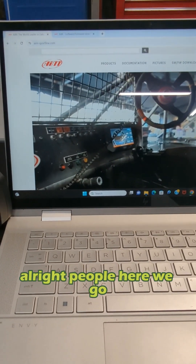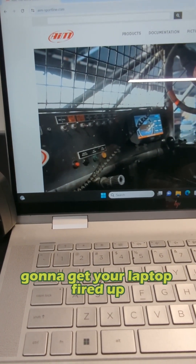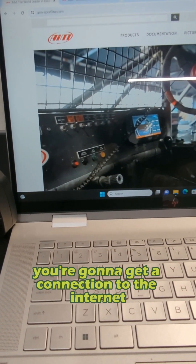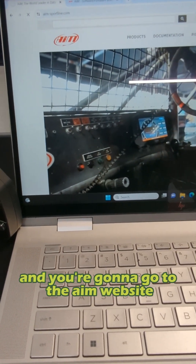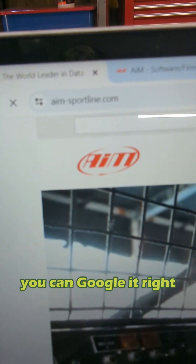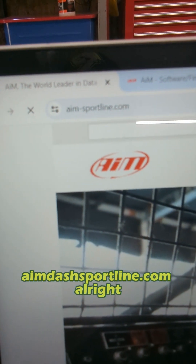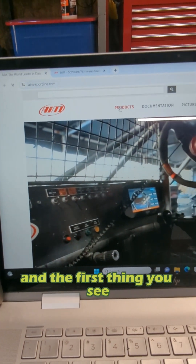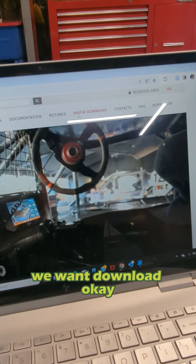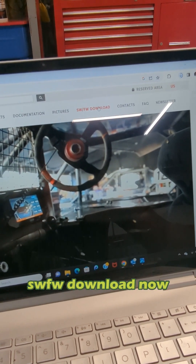All right, people, here we go. So this is what we're going to start with. You're going to get your laptop fired up. You're going to get a connection to the internet however it is that you do that, and you're going to go to the AIM website. You can Google it — aim-sportline.com. You go to the site there, and the first thing you see, you've got a bunch of tabs across the top. We want Download — SWFW download.